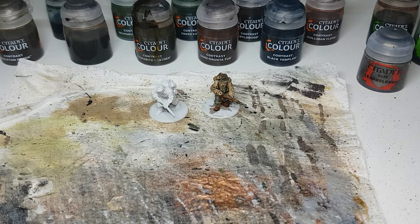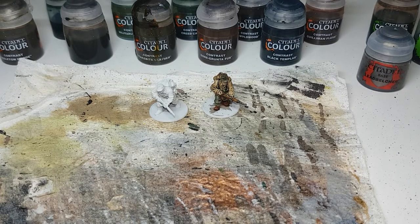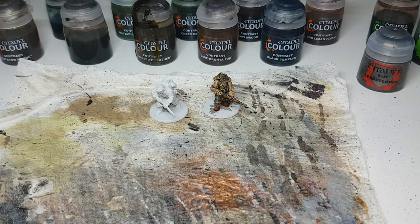Hello everyone, my name is Brad and welcome to Mediocre Models. In this video I'm going to show you how I would paint German Gebirgsjägers using contrast paints.